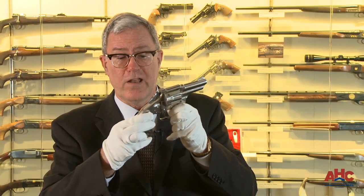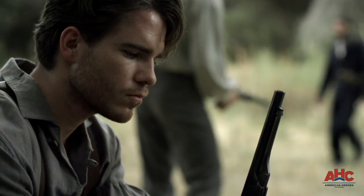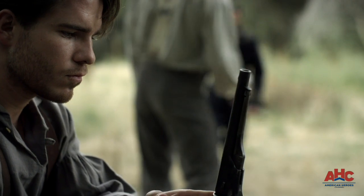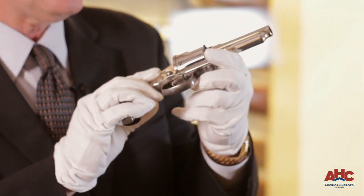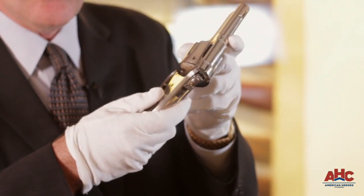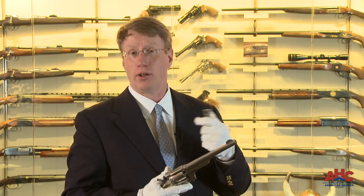Now a number of the lawmen and outlaws of the Old West were taking their Smith and Wessons and their Colts and cutting down the barrels to get this type of compact revolver that was still very powerful in the big .44 and .45 calibers that could be carried concealed. Something about this design that you don't get with a single action army or a Remington — different barrel lengths.